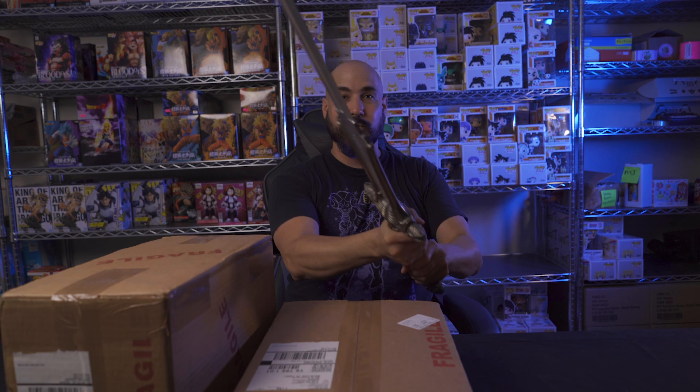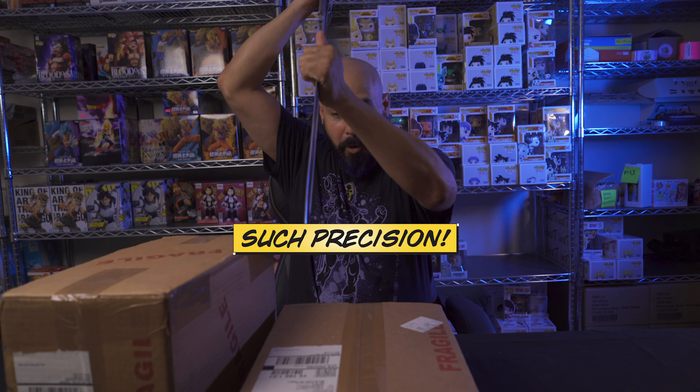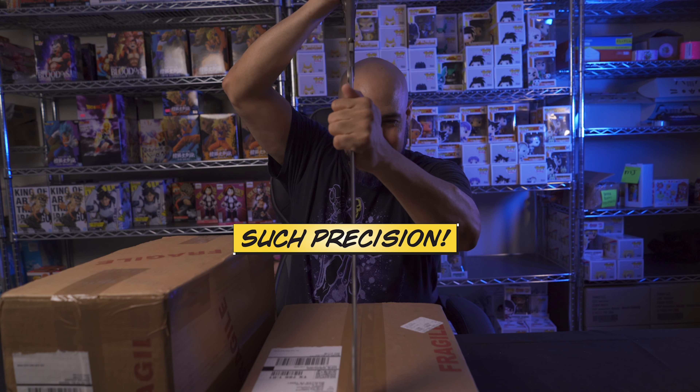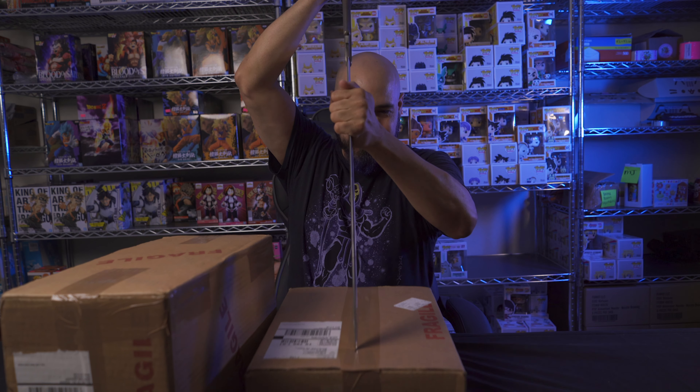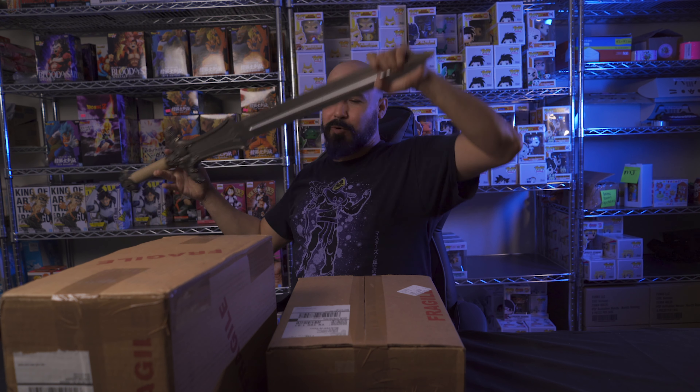We're gonna concentrate on these boxes I got in from CGC. I have no idea what I sent, but I did send them to Gary Kendra from ImpressiveComicBooks.com to get cleaned and pressed — they're probably looking really beautiful. I'm gonna use a sort of Conan sword to open them up. Whoa, a little too close there. Let me see if I can do this without destroying what's inside. That actually worked pretty good!